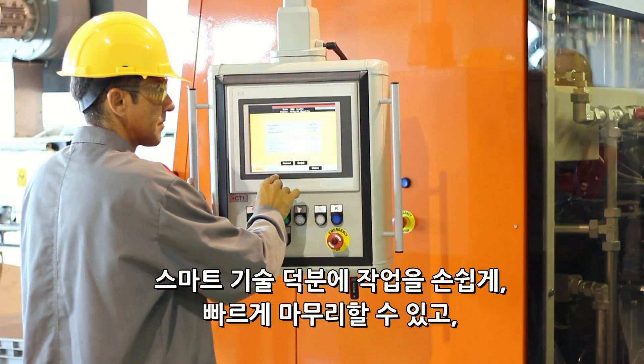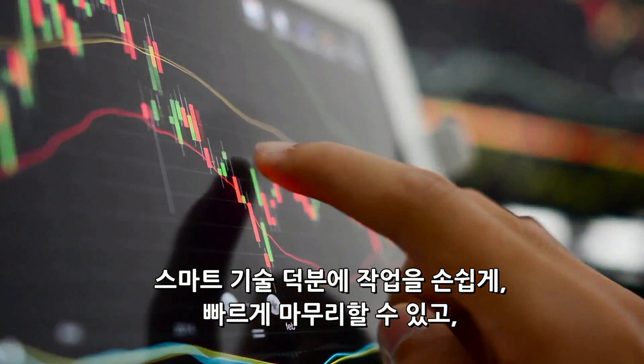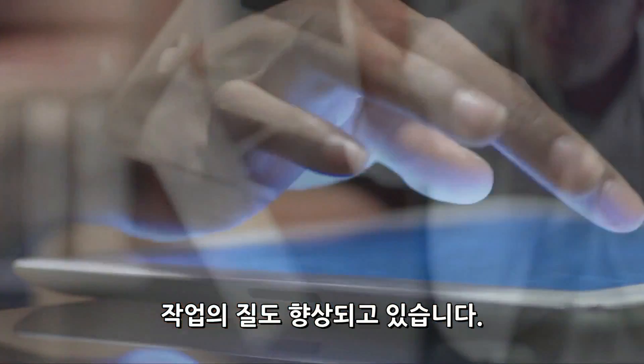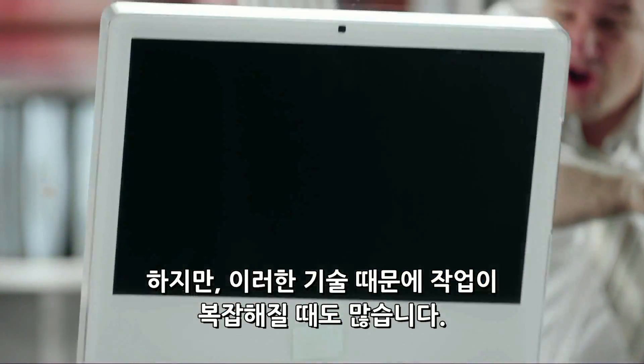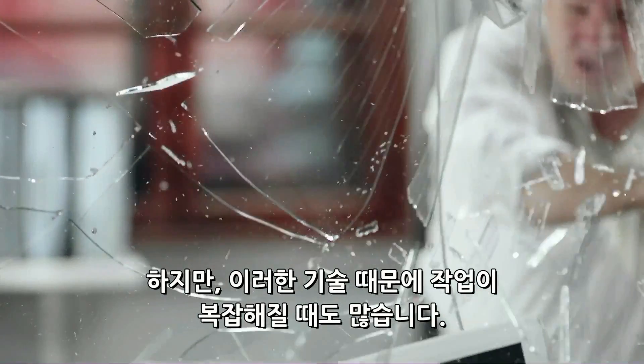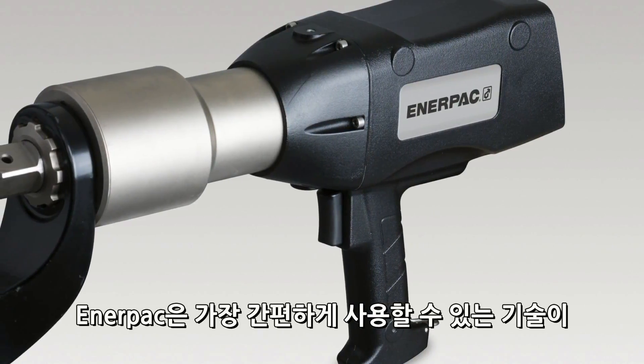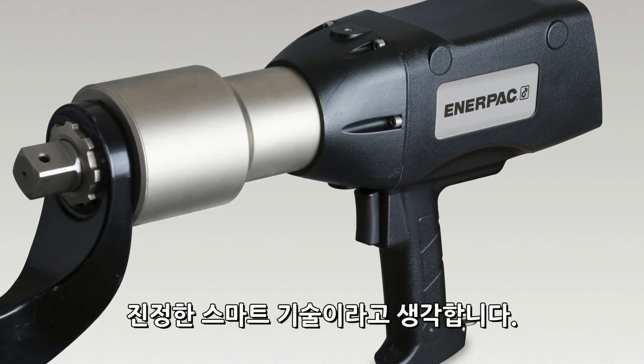Smart technology. It's supposed to make our jobs easier, help get our work done faster, and improve the quality of the work we do. But too often, technology introduces complexities that have the opposite effect. At Enerpac, we believe that truly smart solutions are those that are the simplest to use.